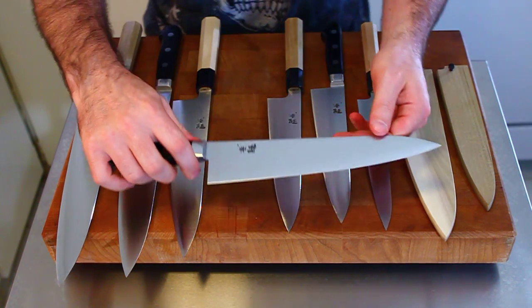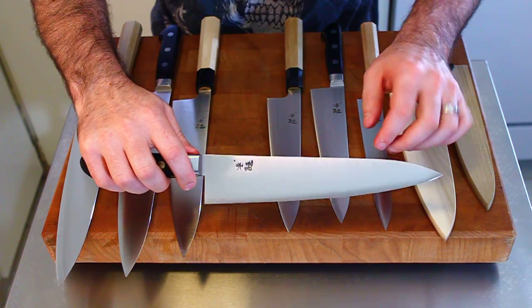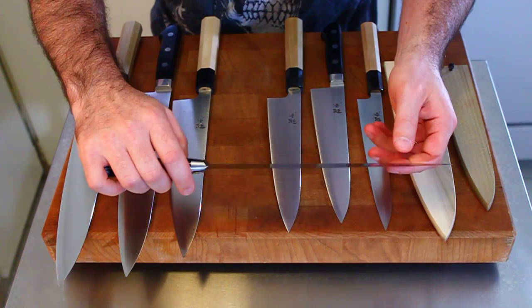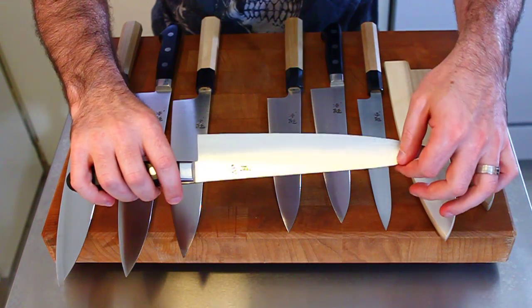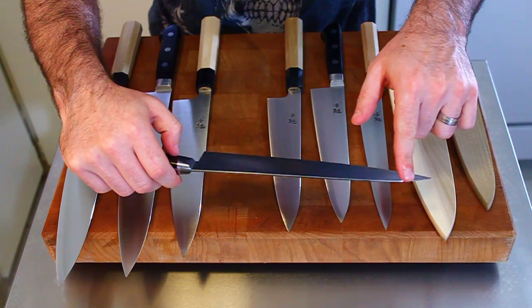The Western-handled ones are very similar — equally thin, with the same profile and just slightly longer. And the grind is pretty identical.